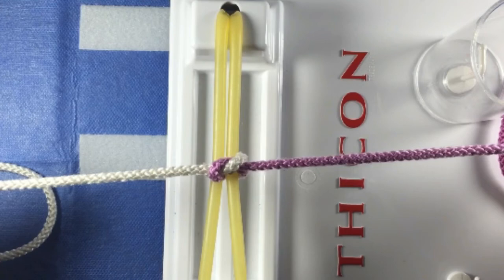To put the square knot together, alternate throw one and throw two.